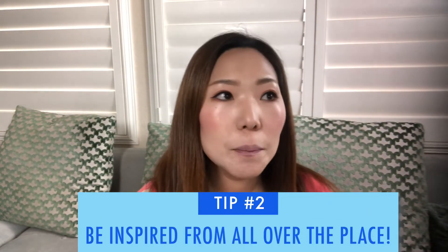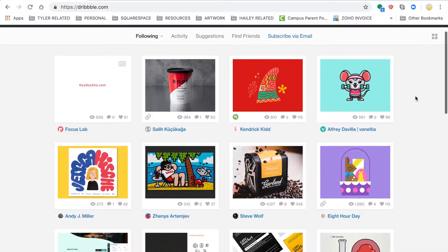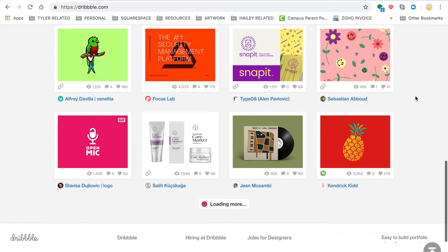Tip number two is to get inspiration from everywhere. This could be the colors in the interior design of your local coffee shop, going to a clothing store and looking at what colors they display together, or through nature — the colors of flowers or exotic animals. You could also go to Dribbble.com and scan through other artists' work. Looking at these examples is a great way to learn what colors go well together and what does not.